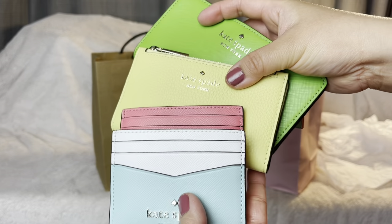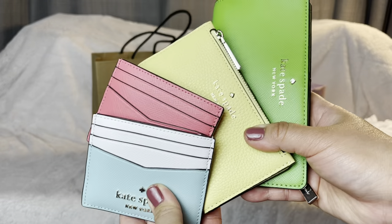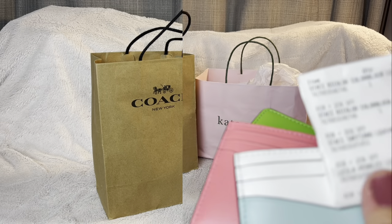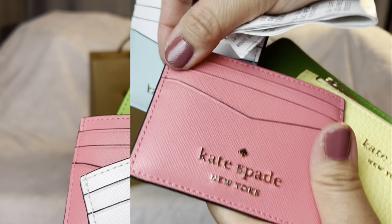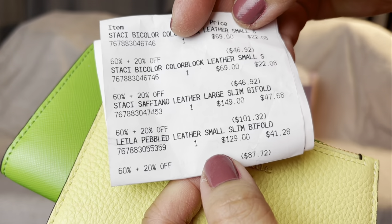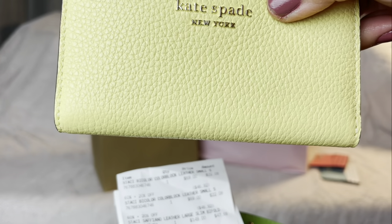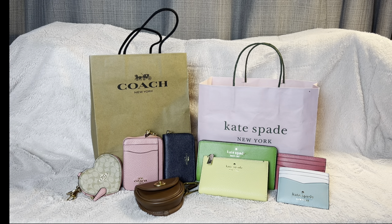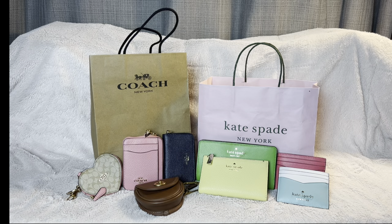That's what I got from Kate Spade — four beautiful wallets for summer! If you have a black bag, throw some color on it. The prices I paid: the Stacy Bicolor Leather Small was $22 on sale, the Stacy Saffiano Leather Large Slim was $47.68, and the Leila Pebbled Leather Small Slim was $41.28. If you liked this video please like and subscribe, check out my other videos and playlists — thanks for watching, bye and have a wonderful day!